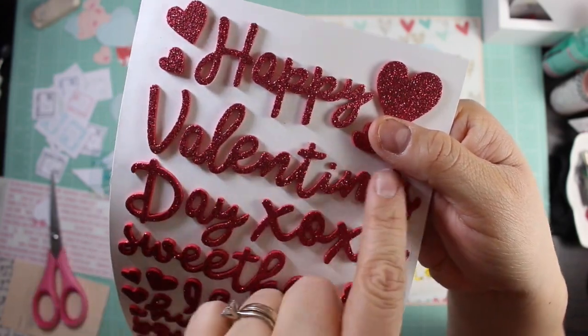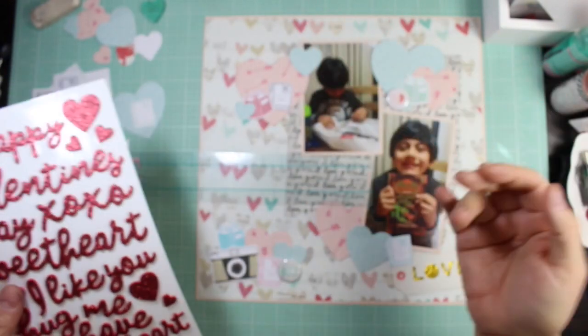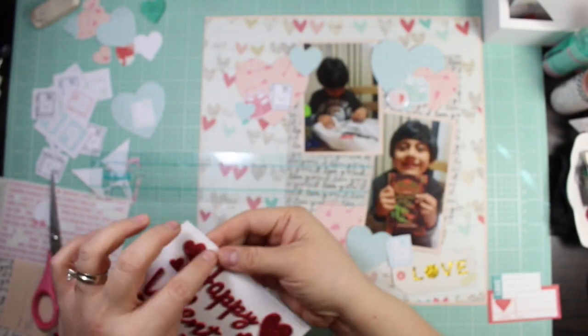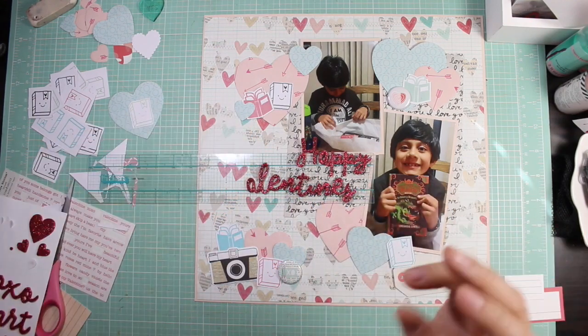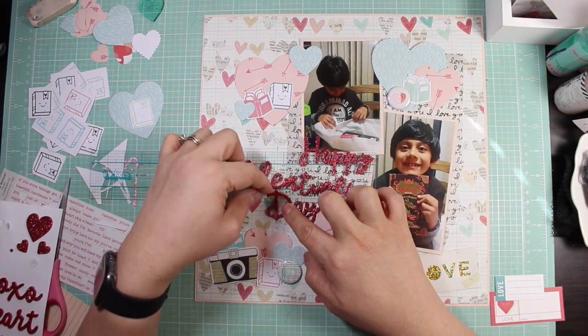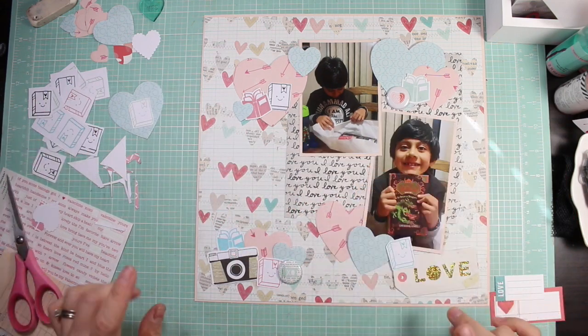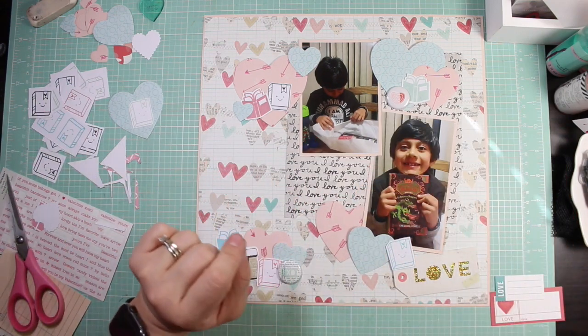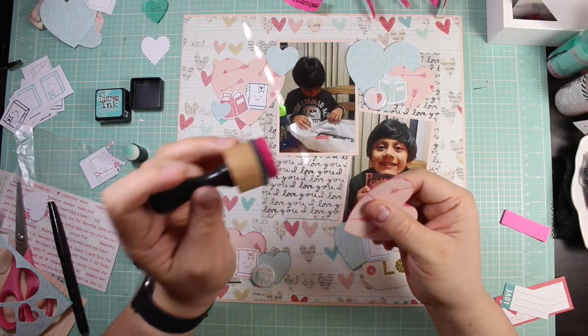Here you see that I use the Thickers — they're the 'Love Me' collection. I was going to use 'Happy Valentine's Day Sweetheart' but I felt like it wouldn't fit, so I just cut it down to 'Happy Valentine's Day' and figured that would be enough.